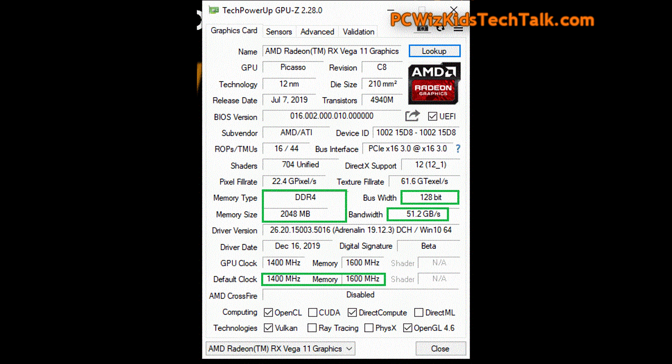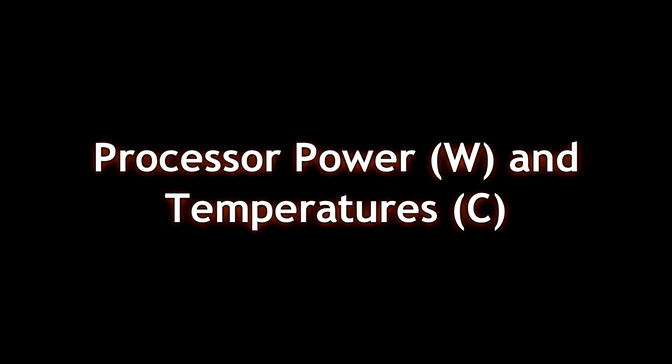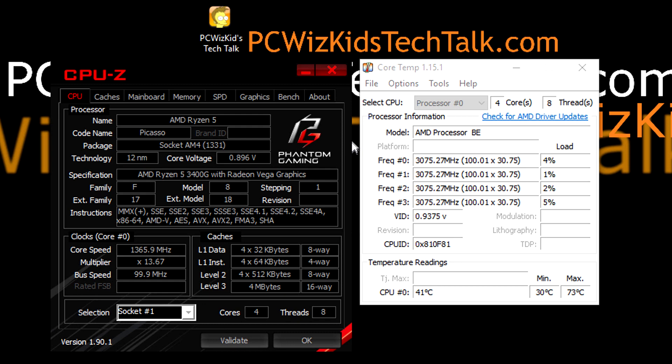The Vega graphics — using GPU-Z here, I can show it a little better. Default clock speed is 1400 MHz, memory clock is at 1600 MHz. You can overclock the default clock from 1400 to 1600, though you really only get about 5 frames per second more depending on game performance.